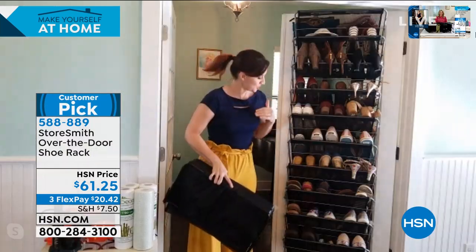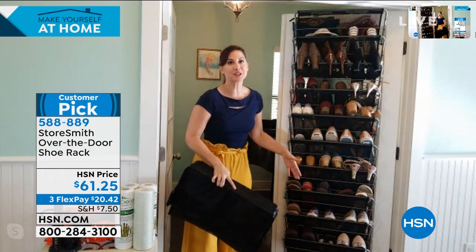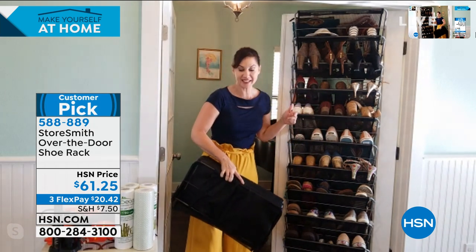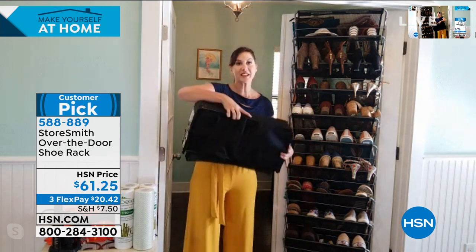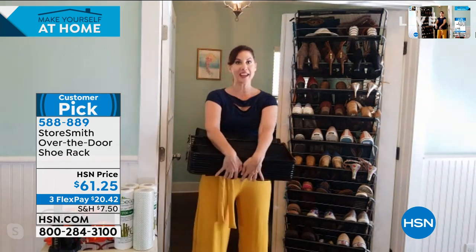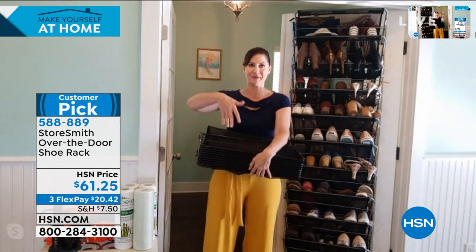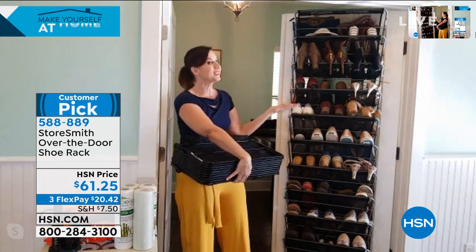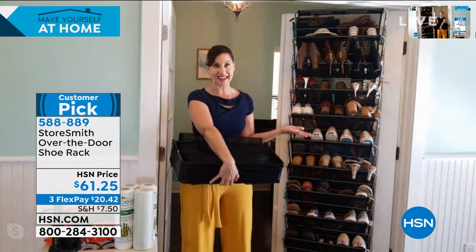No, they're all my shoes. A couple of them are my daughter's shoes, but that's just so I could show you the different sizes that fit in here. I can easily fit these. In fact, we have like six of these around the house because they're kind of like shoes — you can't stop at one. You have to keep getting more and more.